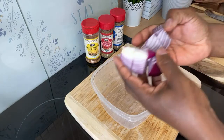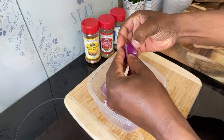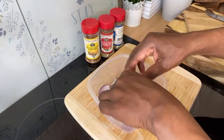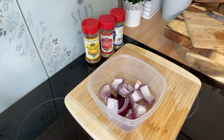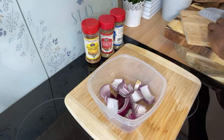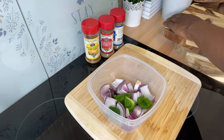Grab yourself the purple onion and cut it in half like this. We want to loosen it up a little bit so it can separate nicely on the skewer. Then we're going to get the bell peppers.